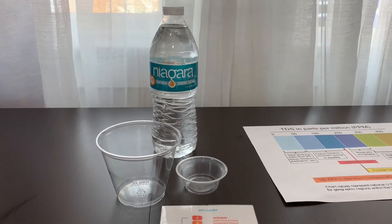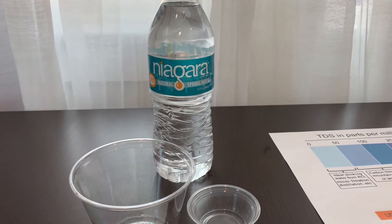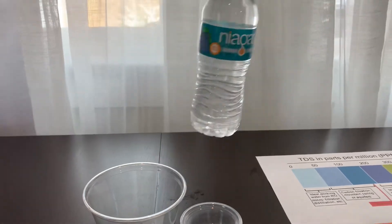This is Niagara spring water, sourced from protected springs and polymer melting. It comes with a BPA-free plastic bottle. Let's test the pH and TDS levels.